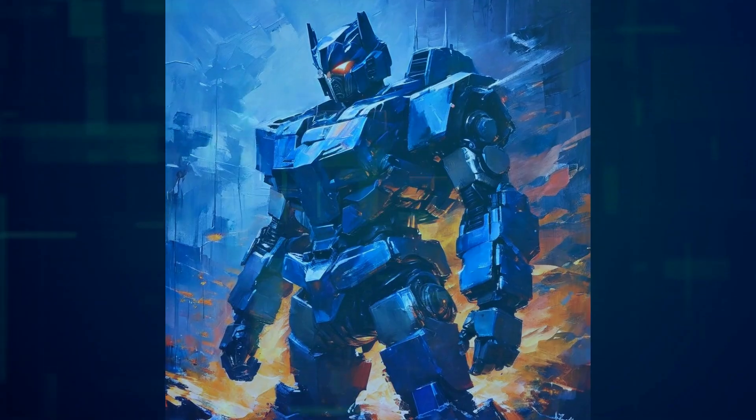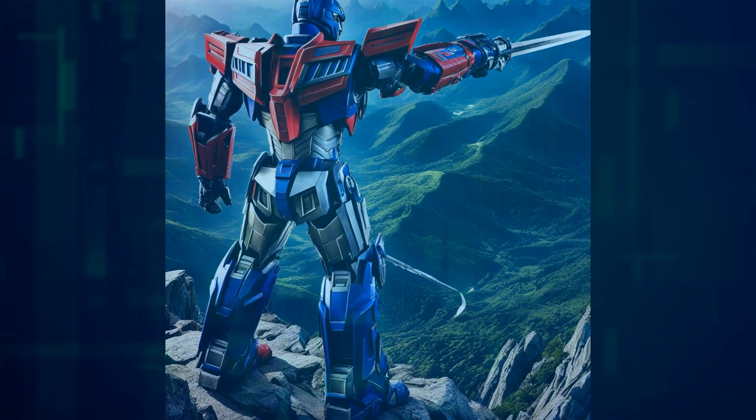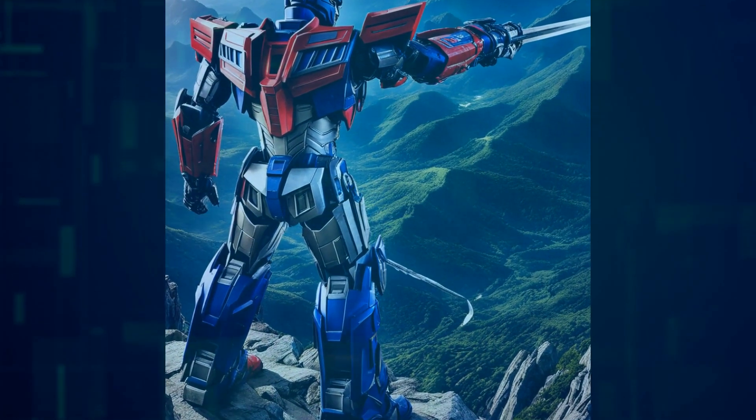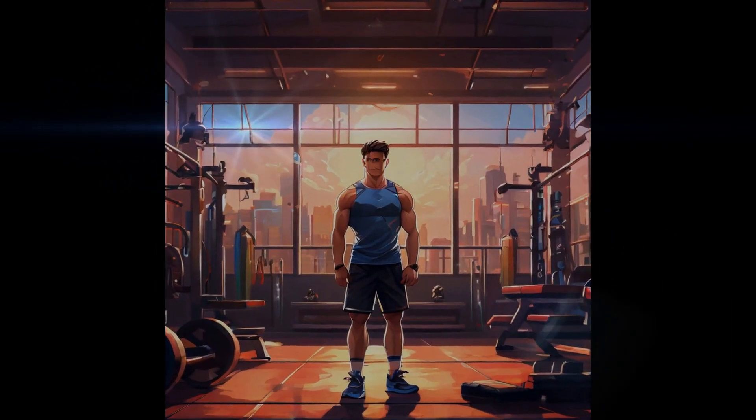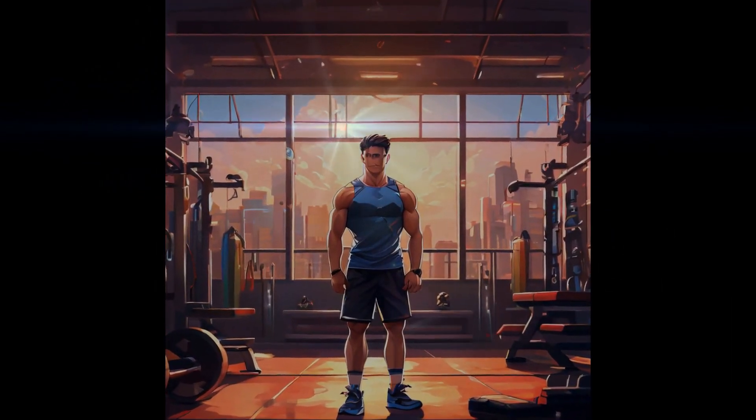To demonstrate its improved balance and full body control, Tesla showed Optimus performing squats. This might not be a common use case, but it shows that the robot can handle more dynamic and varied movements.